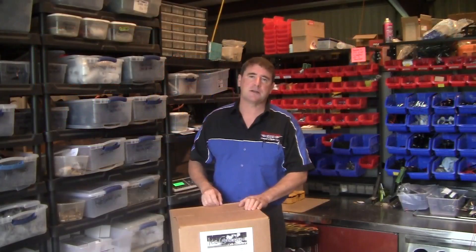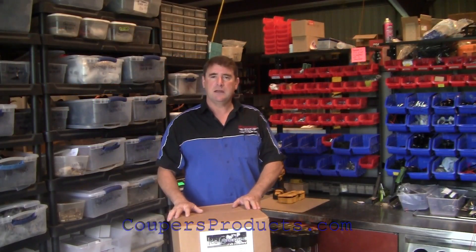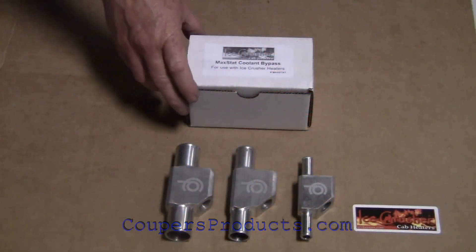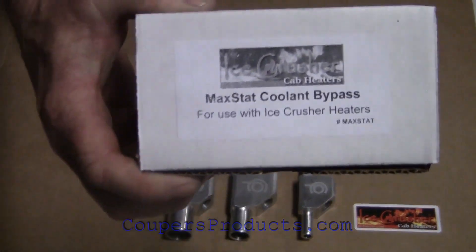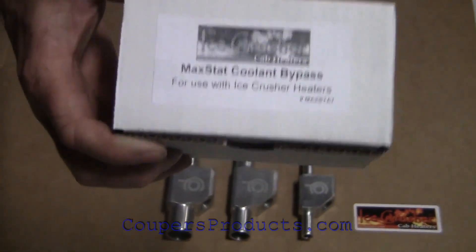Hi, I'm Aaron from Cooper's Products. We are the designer and builder of Ice Crusher UTV cab heater kits. With this video we're going to look at our MaxStat — it's a coolant bypass valve.